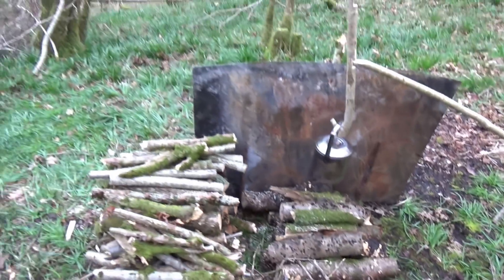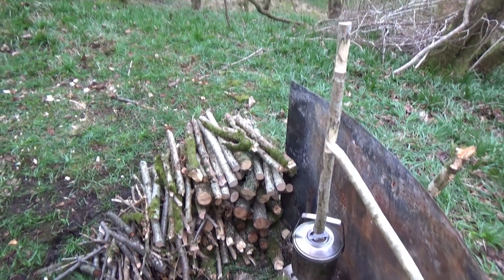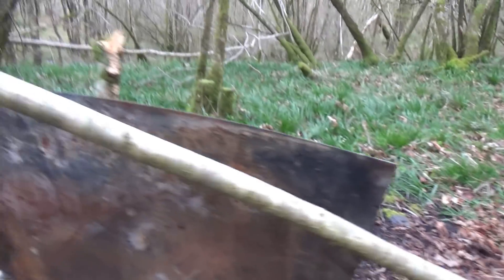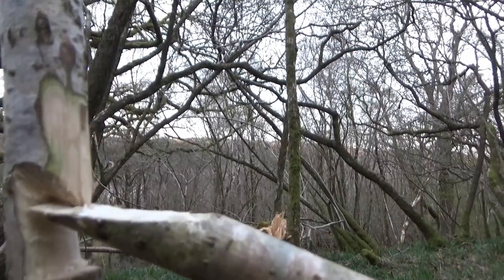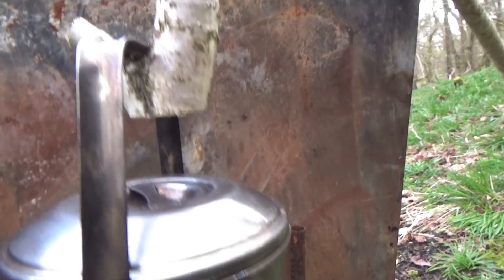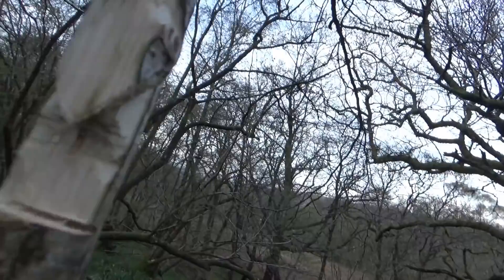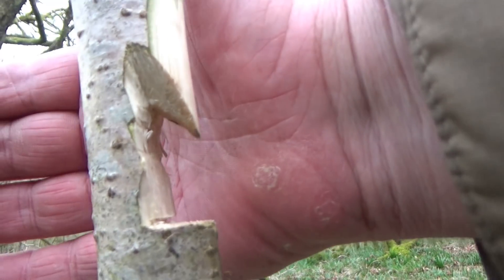I've got my firewood prepped — not a lot for tonight, but I'm going to be out until last light in a minute. I've done my pot hanger ready — stuck into the ground, one holding it down, one holding it up. We come along to the top, flatten off the edge with what I think is called a bird's mouth cut, and we create a pot hanger like that. When the fire is good, the pot hangs up there; when the fire starts to die down, you lower it down. There's a little hole in the top for the bird's mouth to sit into — it just won't fall off.